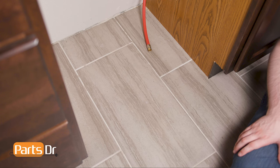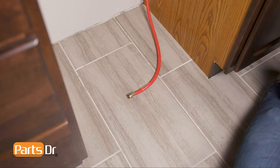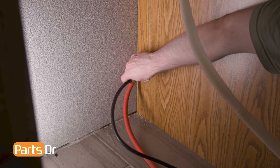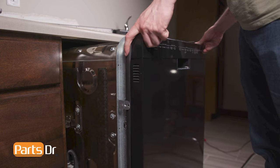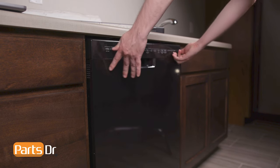To reinstall, begin by laying the water line on the floor so that it is in line with the inlet valve, then tape it down so it remains in place when sliding the dishwasher. With the dishwasher near the cabinet, feed the drain tube through the hole located towards the top of the cabinet and feed the power cord through the lower hole. Now, push the dishwasher back a few inches underneath the countertop and continue feeding the drain tube and power cord into the cabinet. Repeat until the dishwasher is in place.